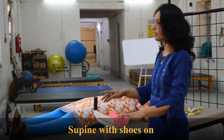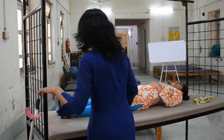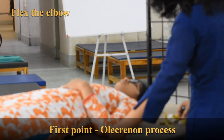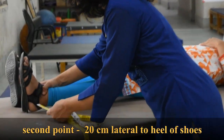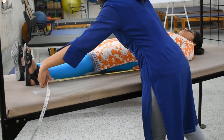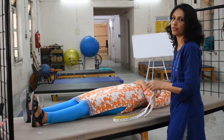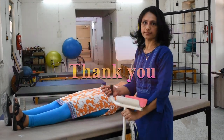For the measurement of the gutter crutch with patient in supine position with shoes on: we flex the elbow of the patient, and the point of the elbow — the olecranon process — is the first point. The second point is 20 cm lateral to the heel of the shoes. From the point of the elbow to a point 20 cm lateral to the heel of the shoes, here it is coming to 43 and a half inches. That is the measurement for the gutter crutch in supine position with shoes on.